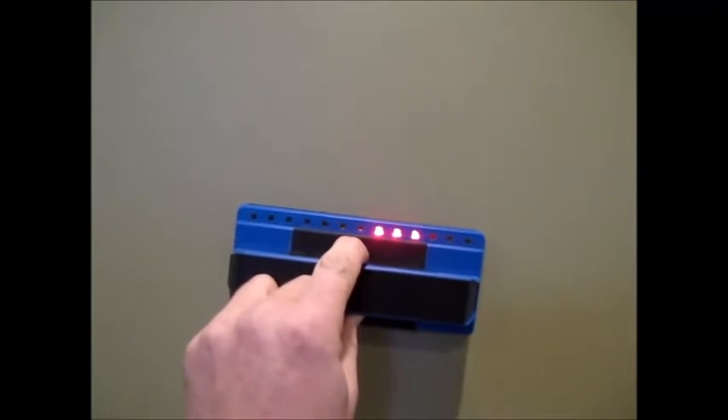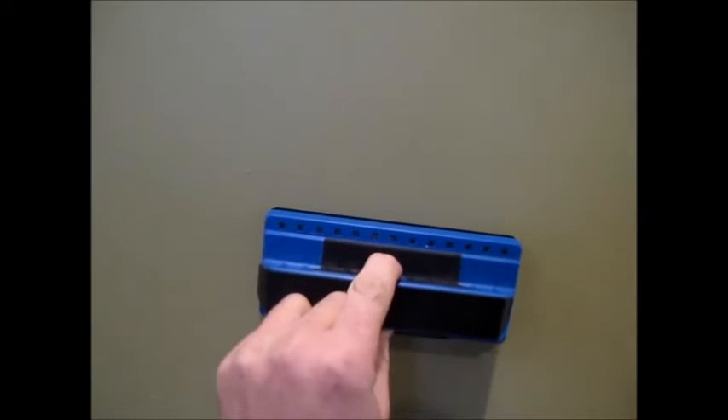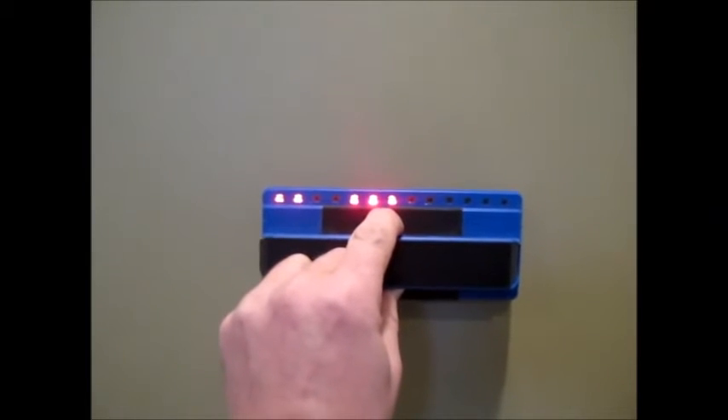If I move it down along the stud, or to the right, or to the left, the lights move back and forth accordingly. It works pretty good — I know that there's a stud there. Let me try next to this outlet.